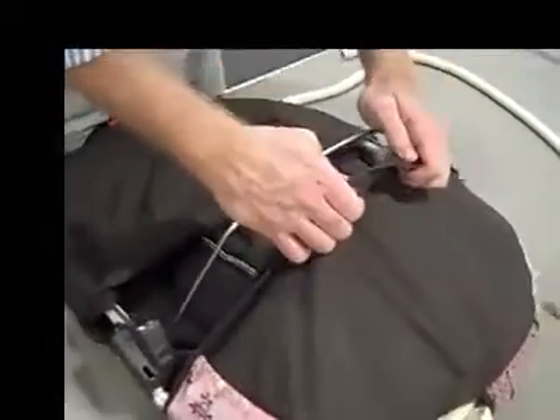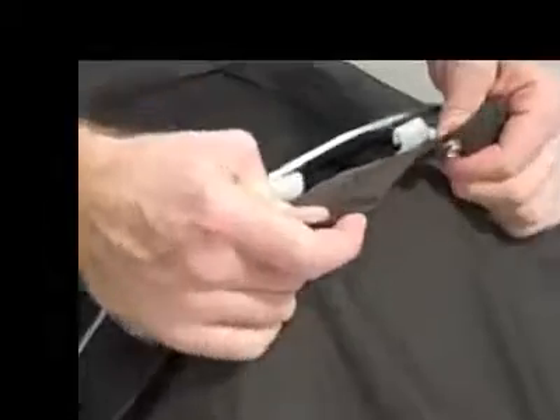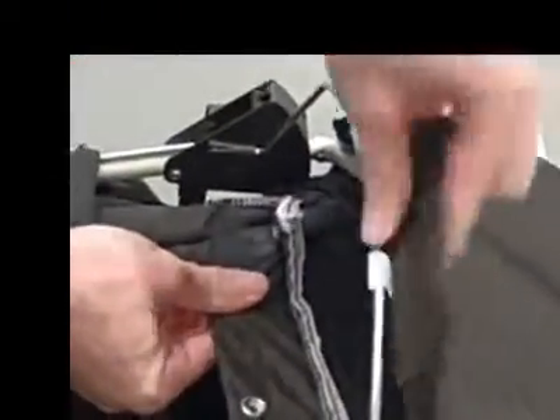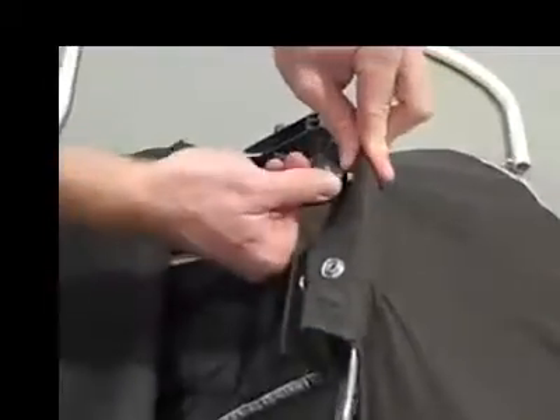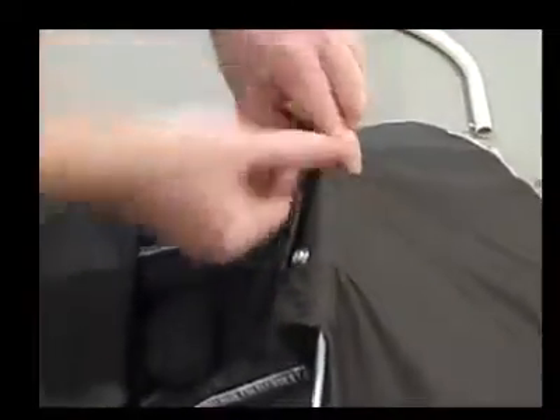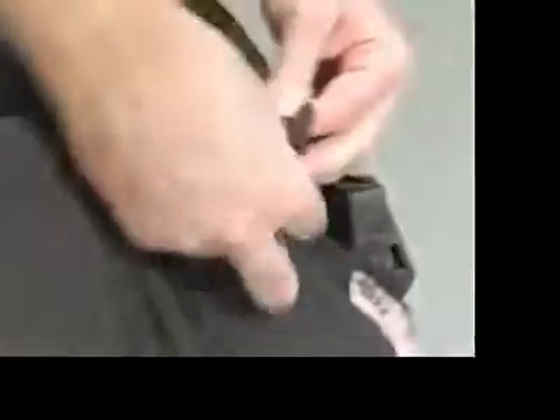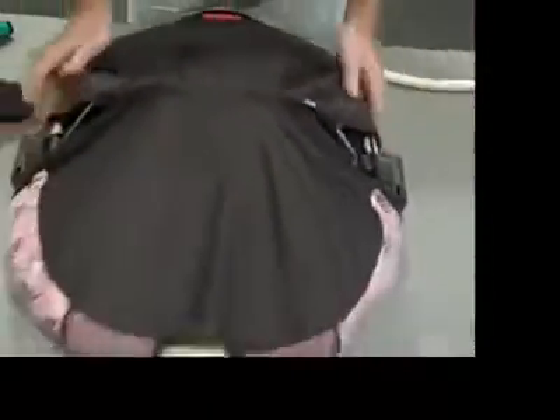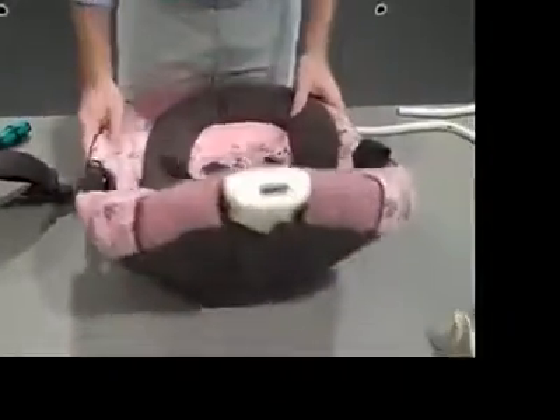Now we're going to strap these soft goods onto this wire. There are two hooks here that will wrap around the wire — it's a little bit tight. There are also two snaps that go around the same location. Don't be afraid to pull the soft goods taut. And now there are two more snaps that we need to wrap around this wire here. Okay, there we go. Now we have the beginning part of our seat assembled.